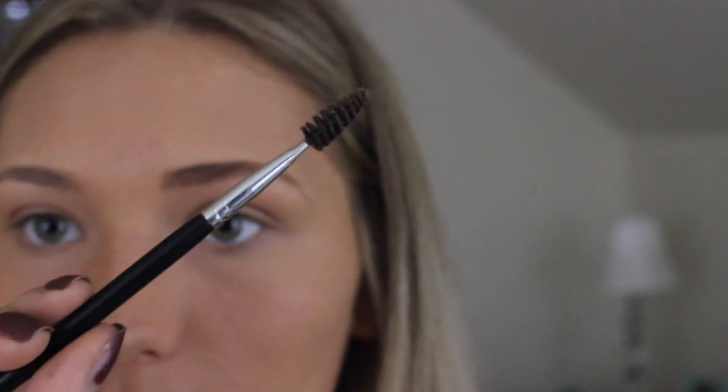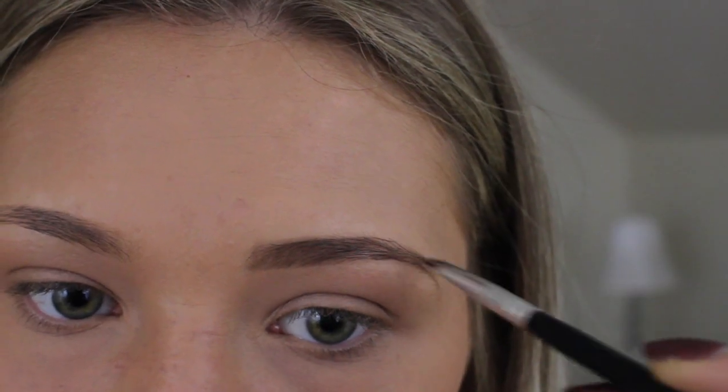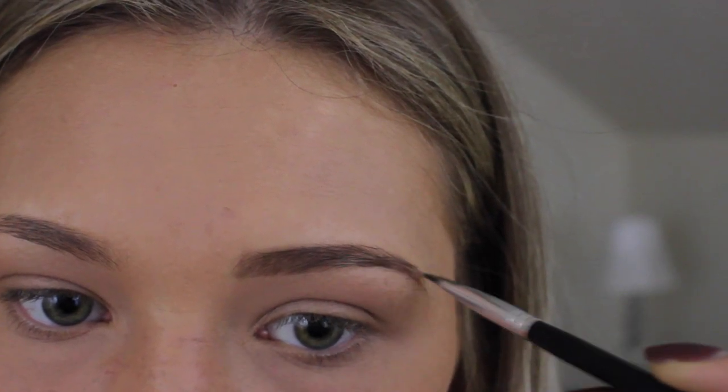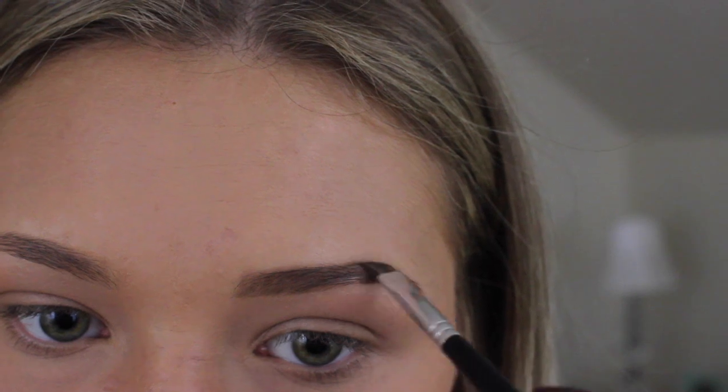This Anastasia brush has a spoolie on one side and an extremely precise angled brush on the other — I swear by this brush. I'm going to go in with the darker shade and begin to shape the tail of my eyebrow, following the natural lines and just making it more defined.